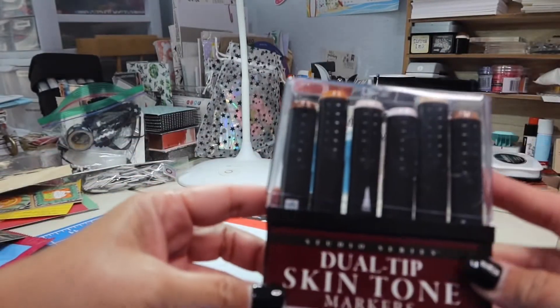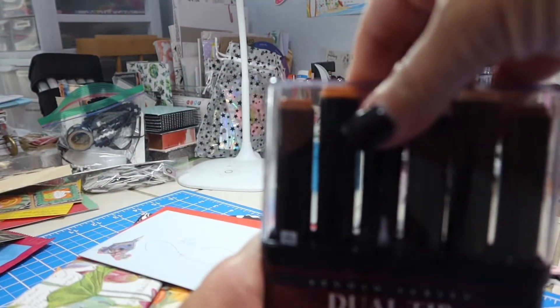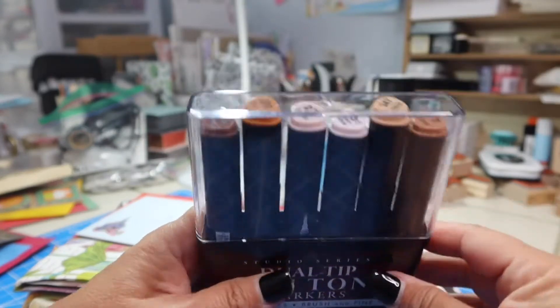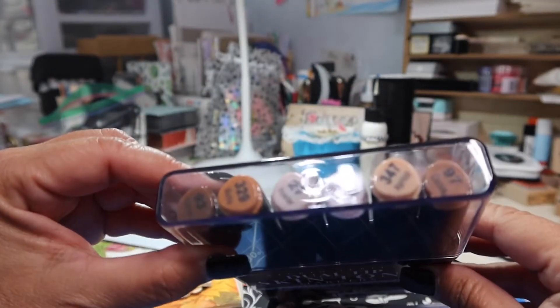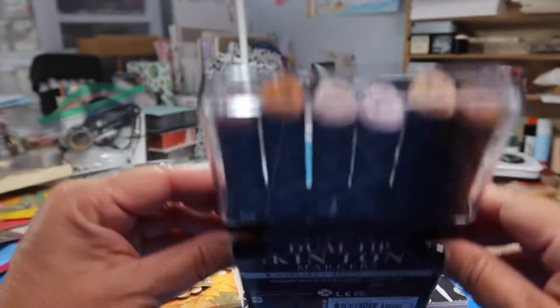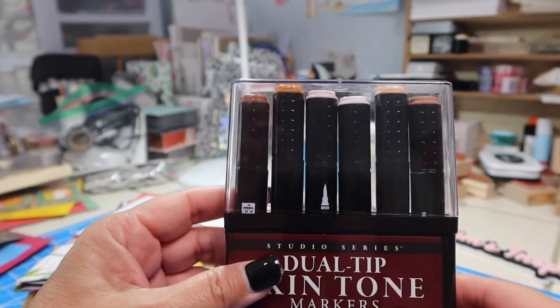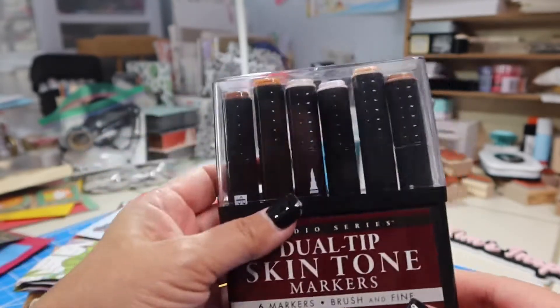Look at these dual-tip skin tone markers. I do not have any skin tone markers. I'm wondering if Patty asked me that or if she just heard me say that in a video. Look at that — Powder, Skin White, Apricot, Cocoa, Mocha, and Ebony. Wow, this is going to just up my game a little bit over here. Thank you so much, Patty. This is exciting — I'm so excited to have these.